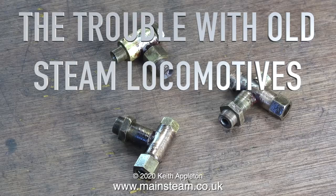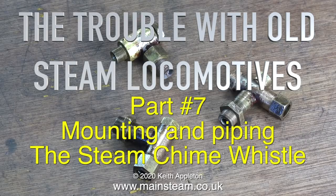The trouble with old steam locomotives — this is part 7 — mounting and piping the steam chime whistle.